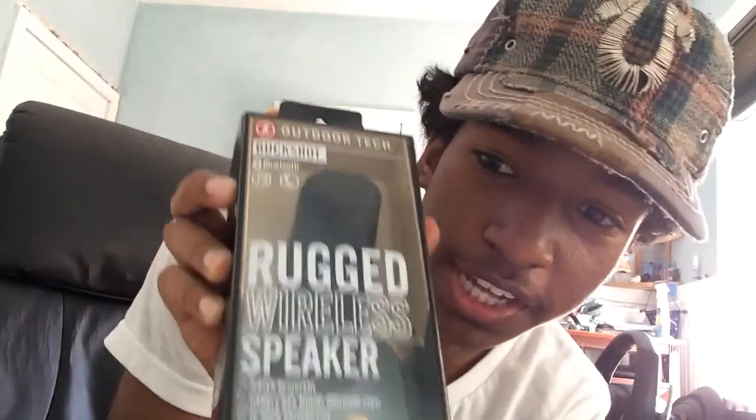Hey guys, Daily Reviews here once again with another review of the Outdoor Tech Rugged Wireless Speaker. Water resistant, handlebar mount included — and I'm not exaggerating, it actually says 'yay' right there on the box.